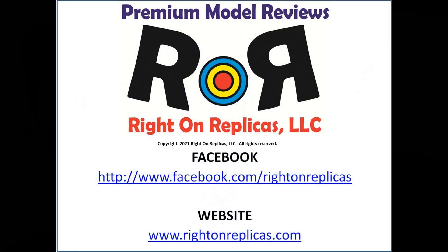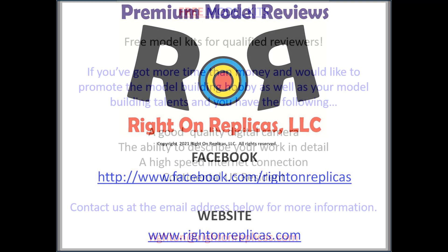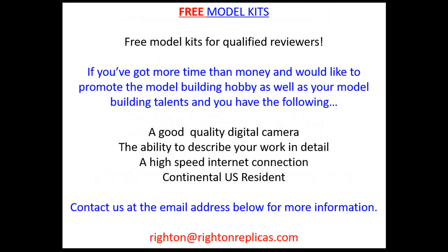I hope you like this step-by-step model kit review. So that you don't miss any more, please subscribe to our YouTube channel by clicking on the icon in the lower right of any of our videos. You can find us on Facebook or our website, RideOnReplicas.com. Thanks.